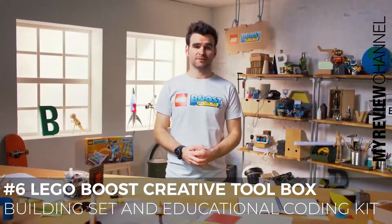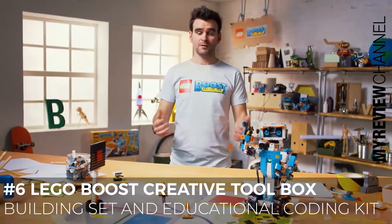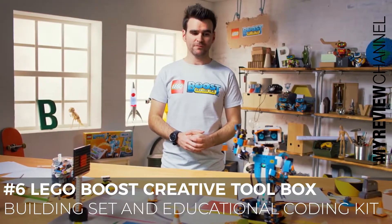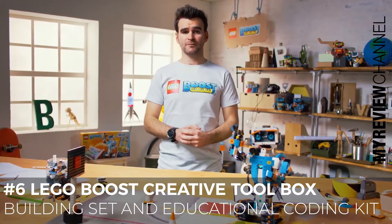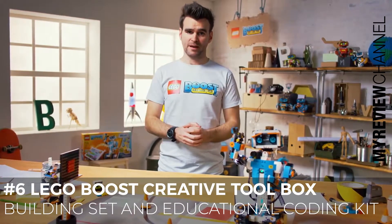Hello world. My name is Simon and this is Vernie. Vernie, stop farting. Vernie is part of the models in the new LEGO Boost Creative Toolbox product, where it's all about building, coding and playing.